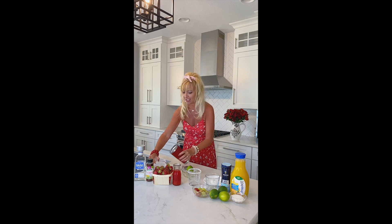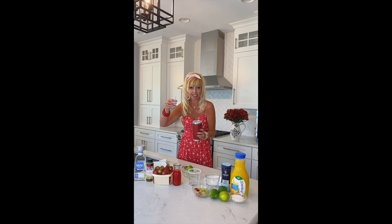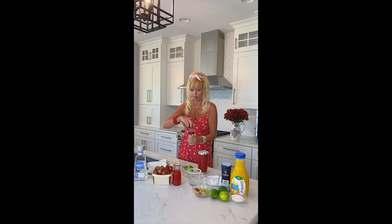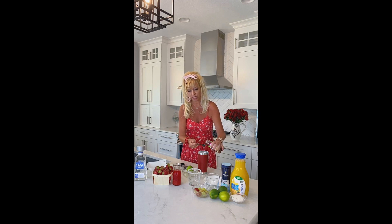Let's make this pretty summer margarita. We're going to fill our Yeti full of ice, like we always do — that's usually the perfect amount. We are going to take an ounce of our silver tequila. It's been a long time since I've had tequila, because usually I get a margarita at a restaurant. Then we are going to take two teaspoons of a nice thick agave nectar.